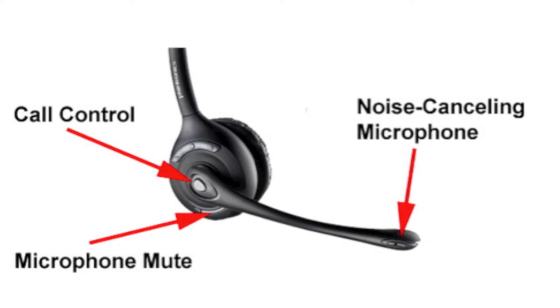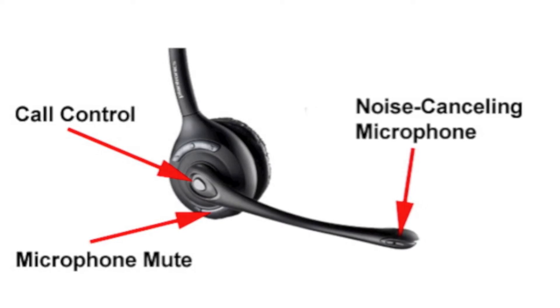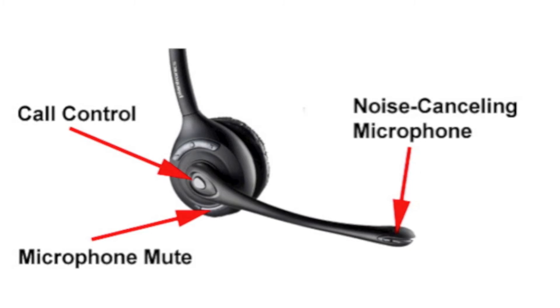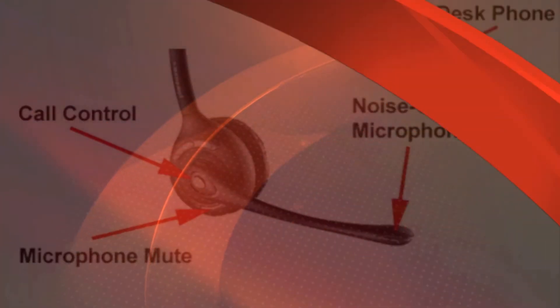The call control button is what turns the headset on and off. If you're using the optional handset lifter or electronic hook switch cable, pressing the call control button is what allows you to answer and hang up remotely. You also have a microphone mute and a noise-canceling microphone extending forward from the earpiece.